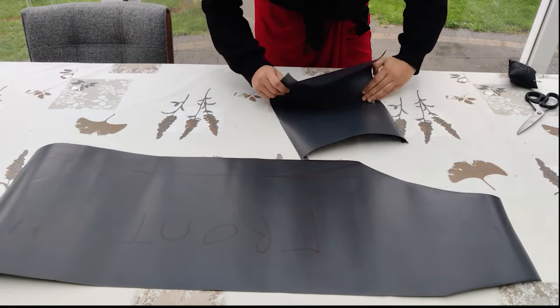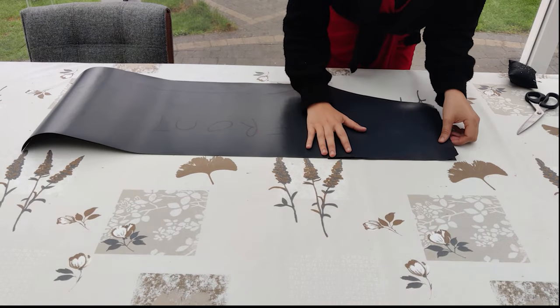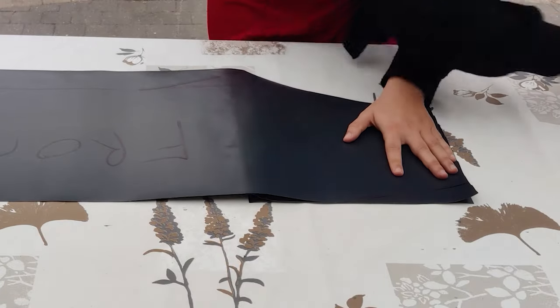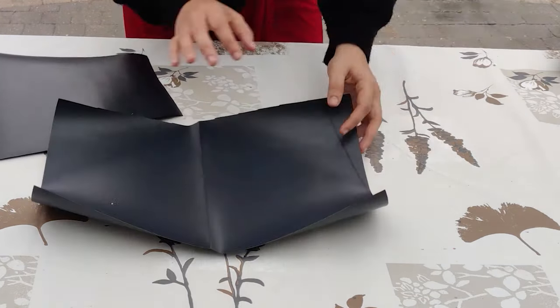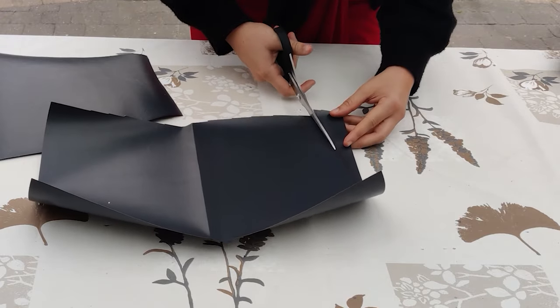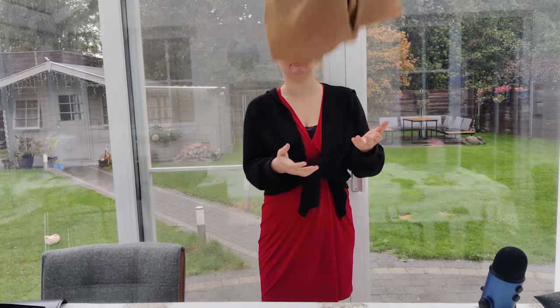I cut this out and folded it double. The only thing you need to do is copy the front of the pocket onto one part of your pocket piece, then cut it out. Now you have a perfect pocket piece and it's time for the fabric.